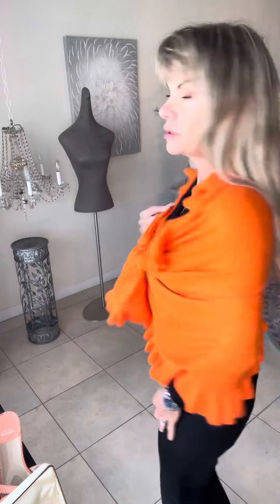What I love about this ruffle is it just adds texture and design to the whole thing. What do you think? Yes? No? I love it.